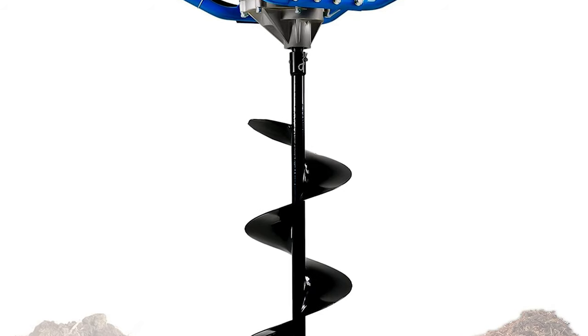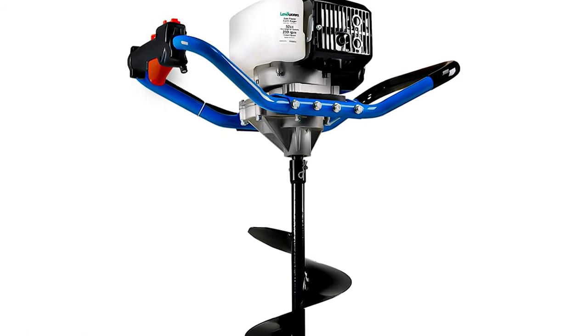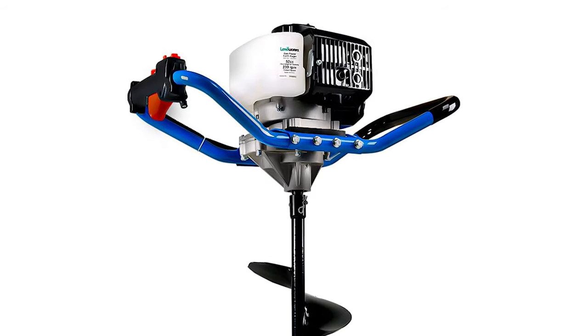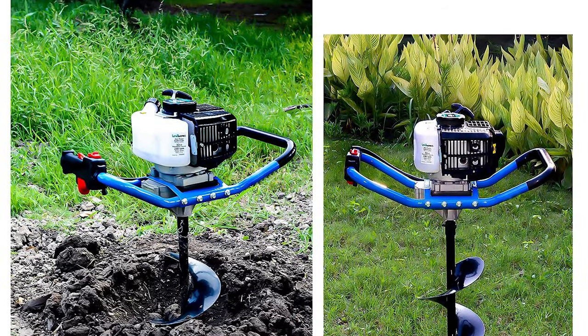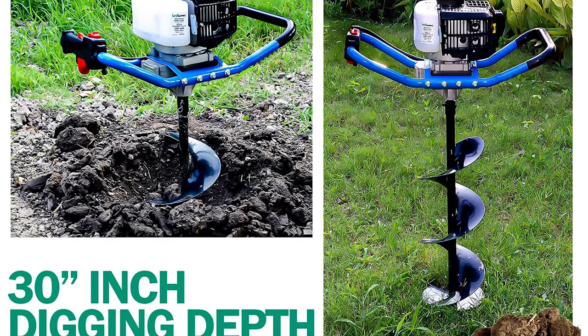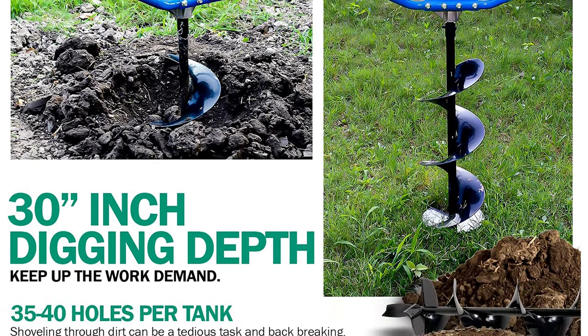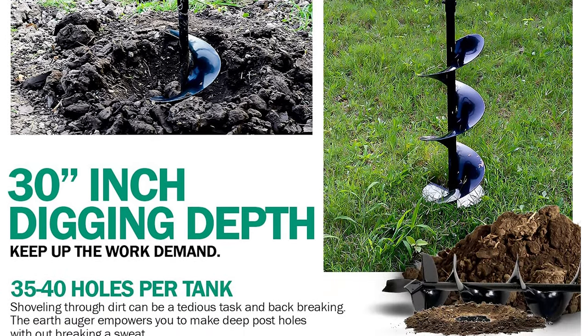The post hole digger has a standard power of 1.3 kilowatts, max rotating power of 7,000 RPMs, and a max output power of 235 RPMs at a 30-to-1 reduction gear ratio. It allows for fast and efficient work whether in the field or on your own land. Made of carbon-coated steel for durability and rust resistance, it includes a fishtail for precise centering. The alloy steel blades are replaceable to maximize digging performance, and the push-bolt and R-pin clip design securely locks the auger in place, eliminating loose play in the connection.